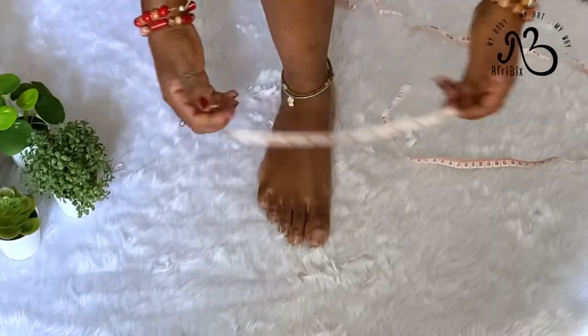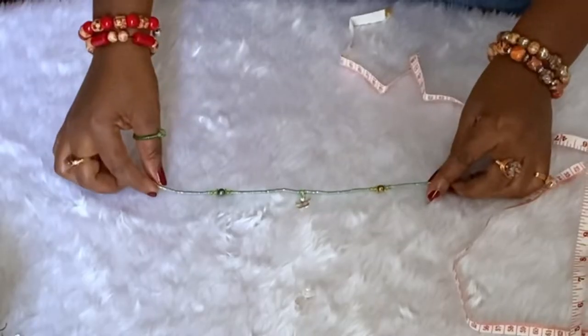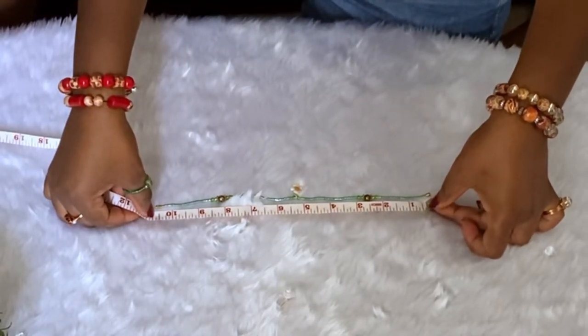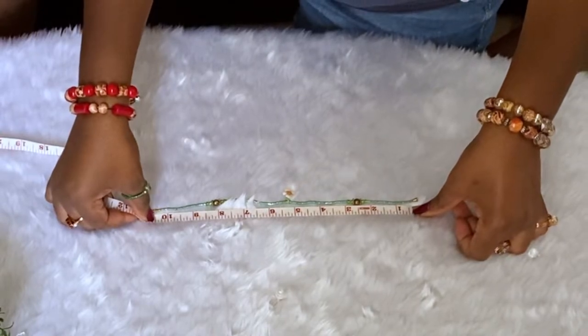An easier way to measure for your anklet is to use an existing anklet that you're happy with. Lay it flat on a surface, get the tape, and measure that way. You want to measure exactly from clasp to clasp.